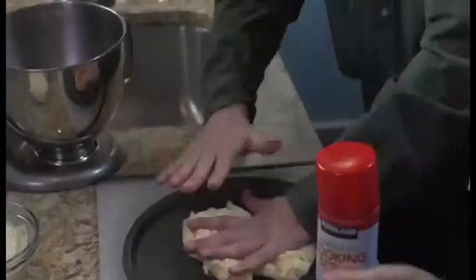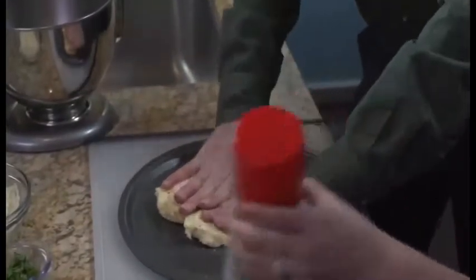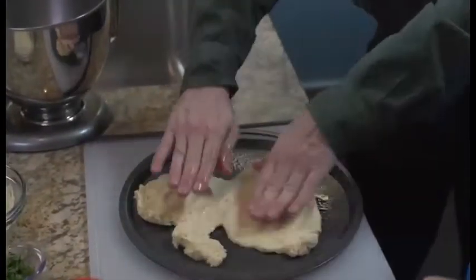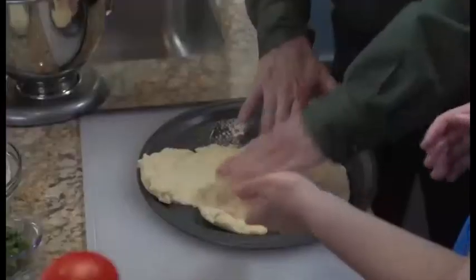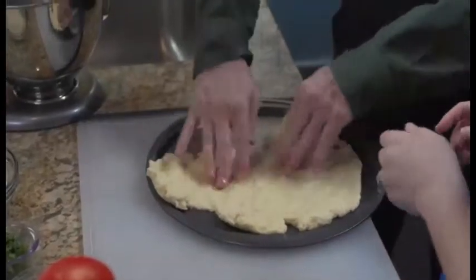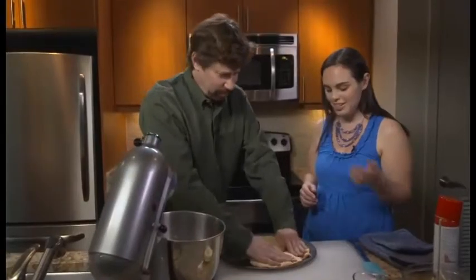You don't even need a rolling pin — that would take too much effort. This is something I think would be fun to do with kids; it's a great task for them. This dough is so pliable. If it's pulling apart there, just pinch it back together. There's no right or wrong way to do this.